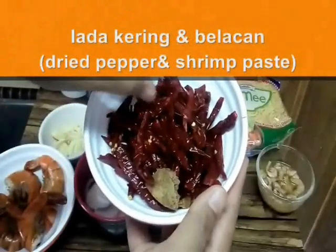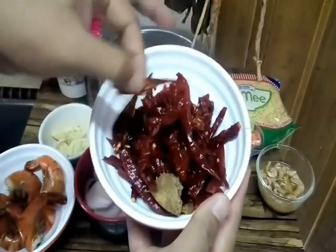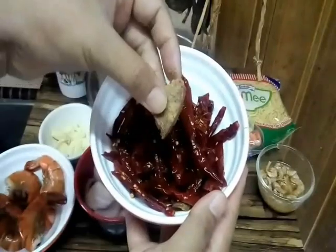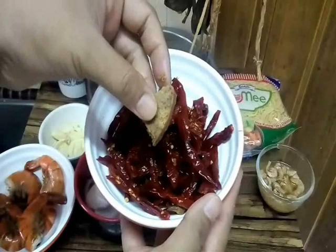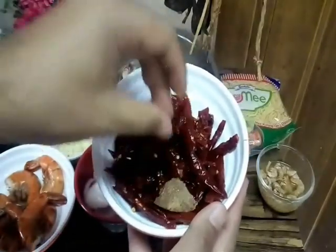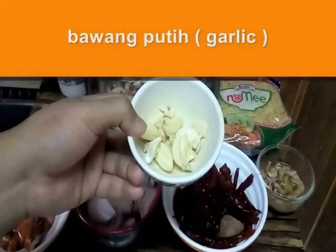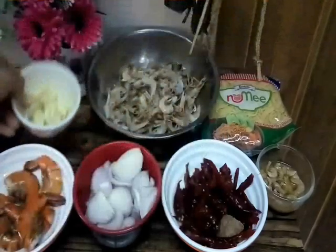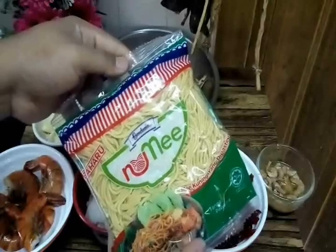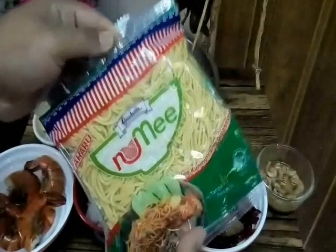This one is dry pepper — lada merah yang telah kita rendam. We soak first and then we cut to small pieces. Ni adalah lada kering, dan sikit sahaja tu. Kita gunakan belacan yang telah saya goreng, around half inch. And this one is onion secukupnya, and this one is garlic — bawang putih secukupnya. And this one is yellow noodles. You can use any kind of yellow noodles, tapi hari ni kita guna yang basic.